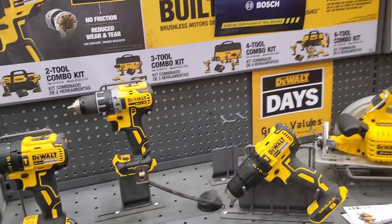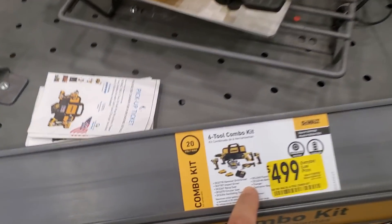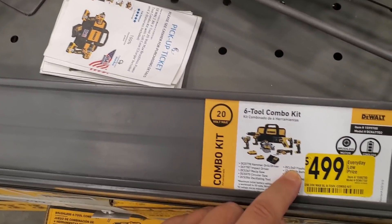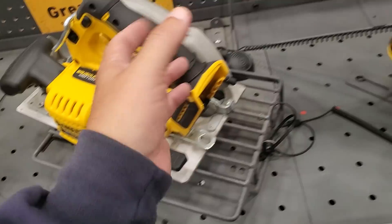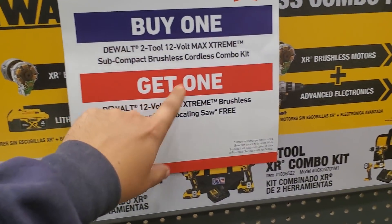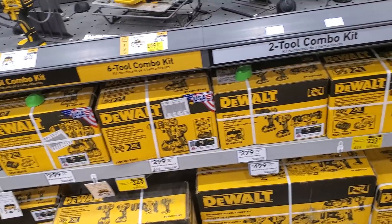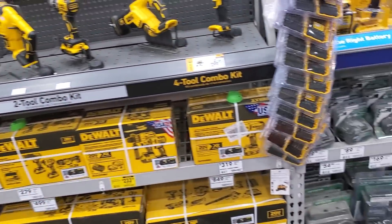We know about the new Power Detect now. Look at this — a six-tool combo for what looks like a lot of money. One of them's a light so you're not getting a full-sized reciprocating saw. I mean this is what tools cost today. I don't know — oh look at this. You buy the combo kit, the 12-volt combo kit, and this place is sold out. They might have them over there.